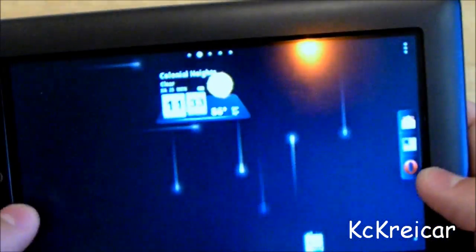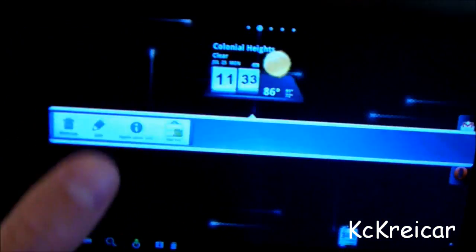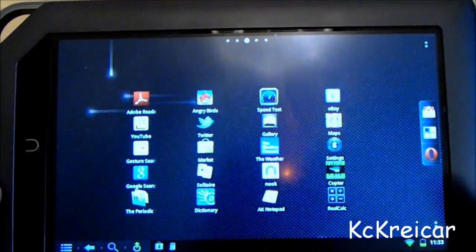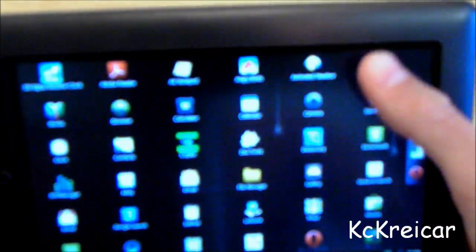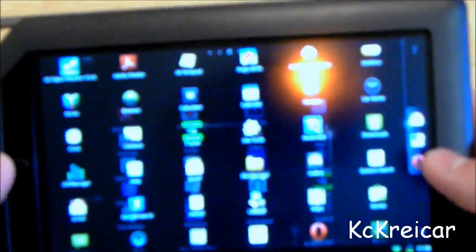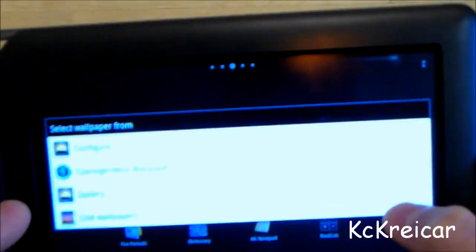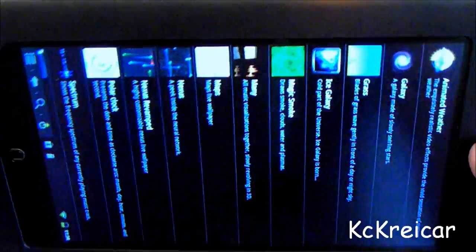You can also see that I've put widgets on here — you can put widgets and move them around. You can pretty much customize it however you want, just like a regular tablet. You can click on the apps button to get a view of all your apps. And there are live wallpapers, which I really like — I think it makes it a little more interesting. That's one thing I like about an Android tablet.